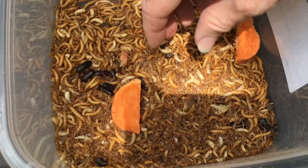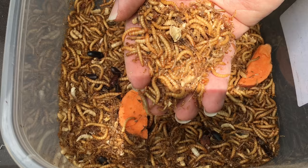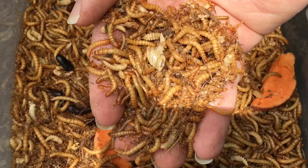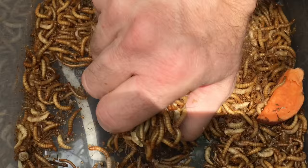About 3.5 months after setting up the culture, I used a strainer to see how many mealworms this simple technique would produce. As you can see, there are hundreds of mealworms here, and there were more smaller larvae and undoubtedly eggs in the cocoa fiber that this strainer left behind. It looks like this method produces a good number of mealworms.